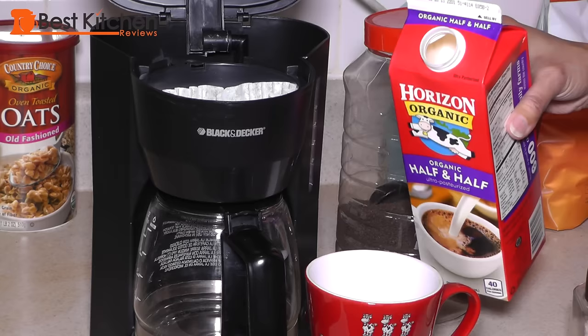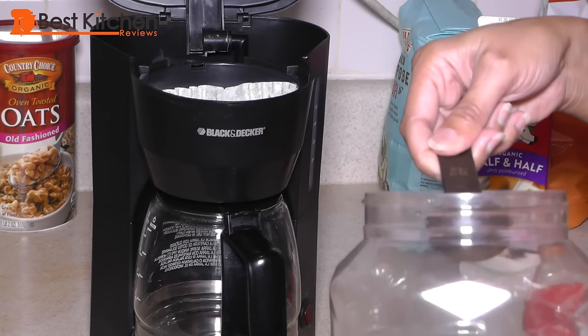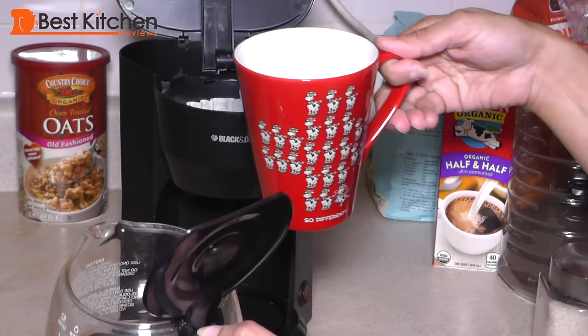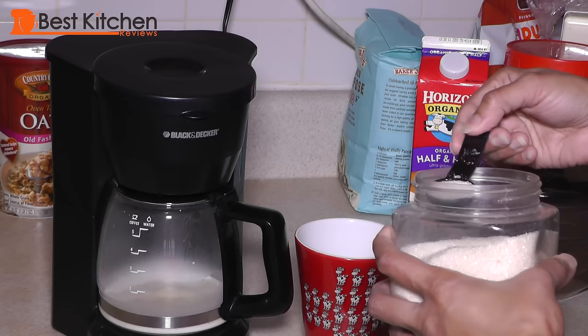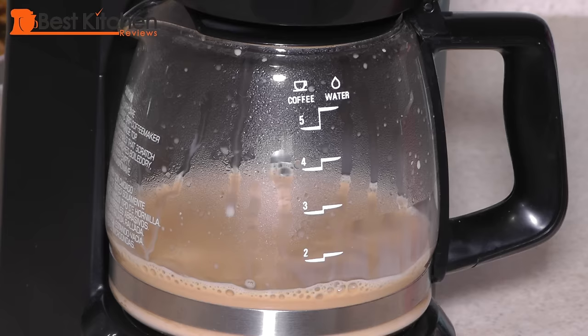Spiced tea is usually made with half and half or milk. Heat up a quarter cup of half and half or a half a cup of whole milk. Use two and a half cups of water. Put two tablespoons of black tea into the filter and pour the hot half and half into the coffee pot. Turn the pot on and the tea should be ready in a few minutes. Add sugar to your liking — spiced tea tastes really good sweet.